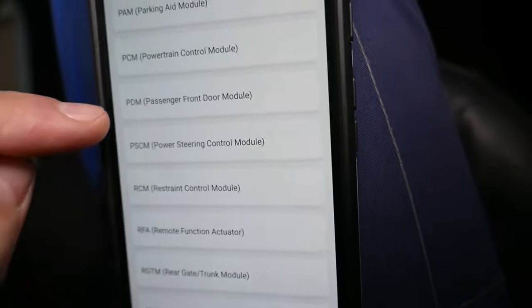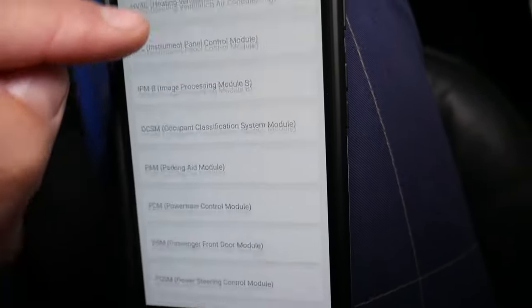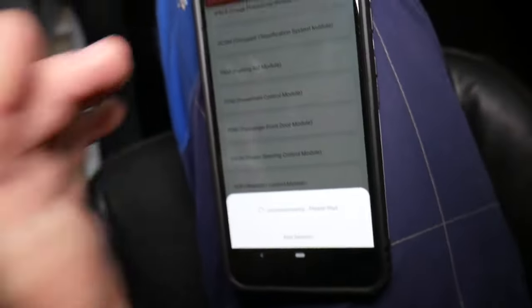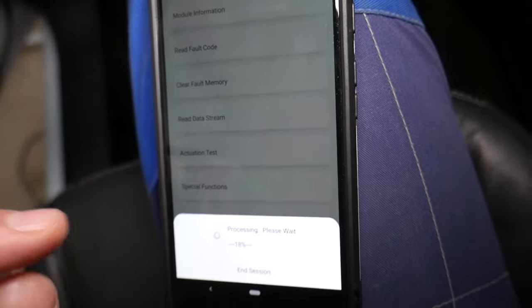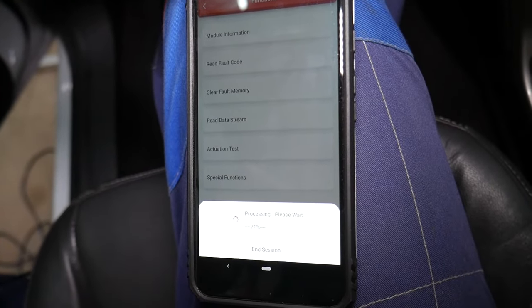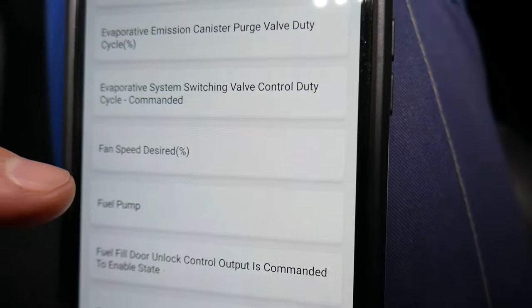We go to 'System Selection' and select PCM, which stands for Powertrain Control Module. Look at how many computers you have — those are all computers. These new vehicles have quite a bit of electronics, but having a device like this gives you a big advantage because you can do almost anything. Now we go to 'Actuation Test.' Under actuation test we have different functions, and we need to find the one for the radiator fan. We're at 77% — should be any minute now.